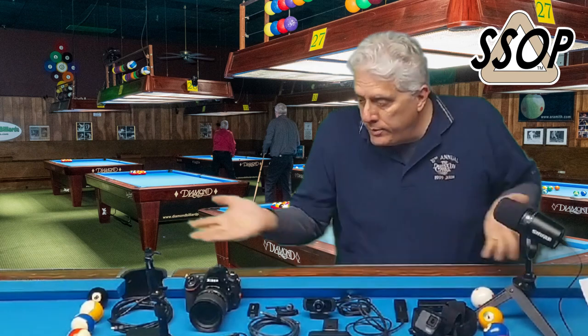Welcome to Shortstop on Pool. I'm Bob. From time to time I have had requests to go over my gear — what kind of camera equipment, camcorders, webcam, tripods, microphones do I use? And here it is.